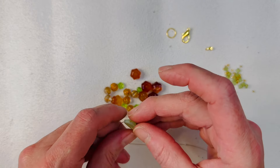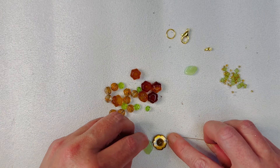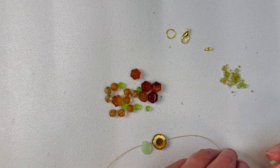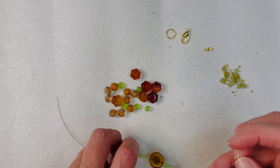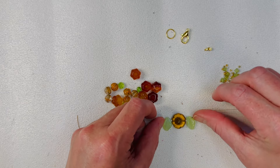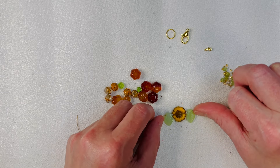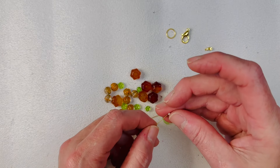Now let's string on our leaves. When you string your leaves, there are two sides to them because they're kind of curved — make sure that no matter what you're doing, they're both the same on each side if that's how you want it to be. And then we can do another little white seed bead right here.